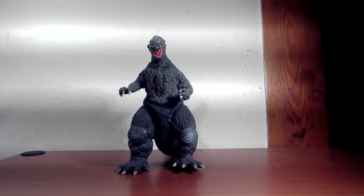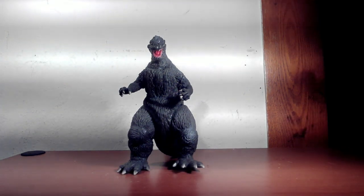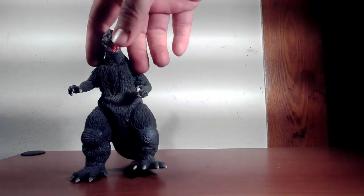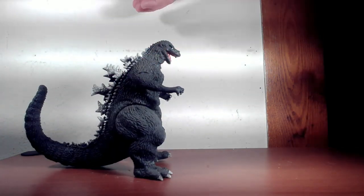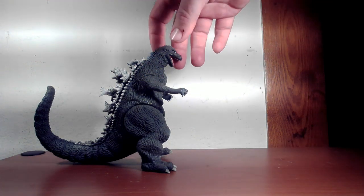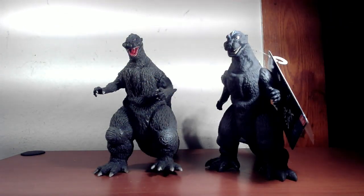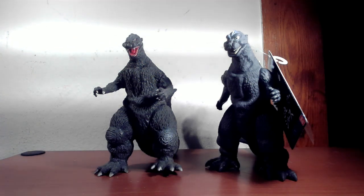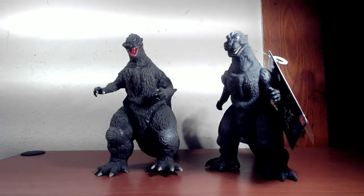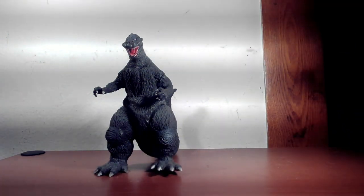Hey guys, welcome back to the channel. James Scharmack here with another Godzilla video. This is the original Godzilla 1954 figure designed around 2000 by Bandai — the original vinyl figure, six inches. They recently did a revamp, so we're going to look at not only this one but compare it with the brand new design for the 1954. You can tell right away there's a huge difference, but we'll first take a look at the old one.